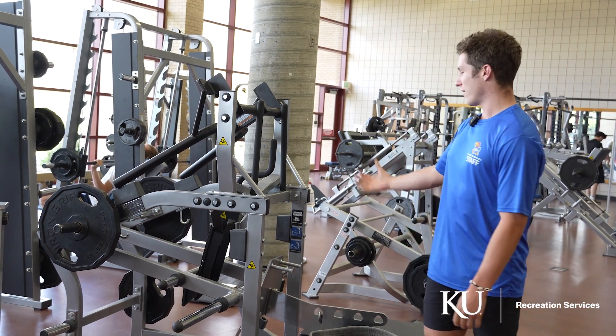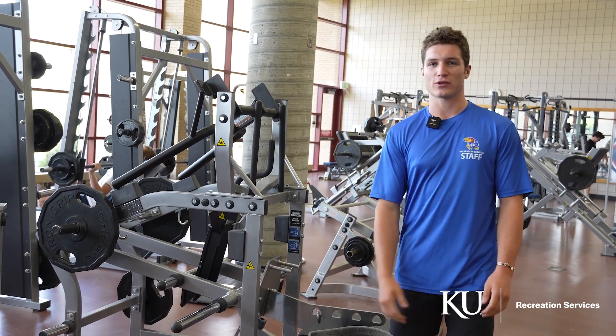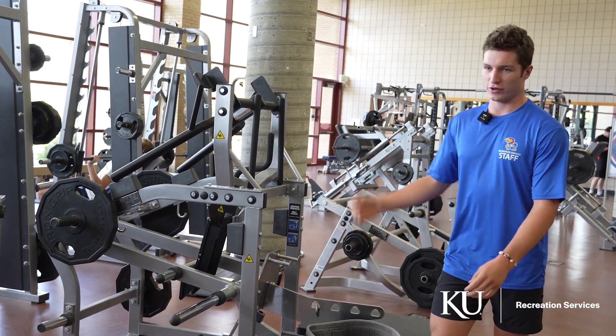What's up guys? Today we're going to be going over a few different variations on how to use the belt squat machine. First up, we're going to do some dips.